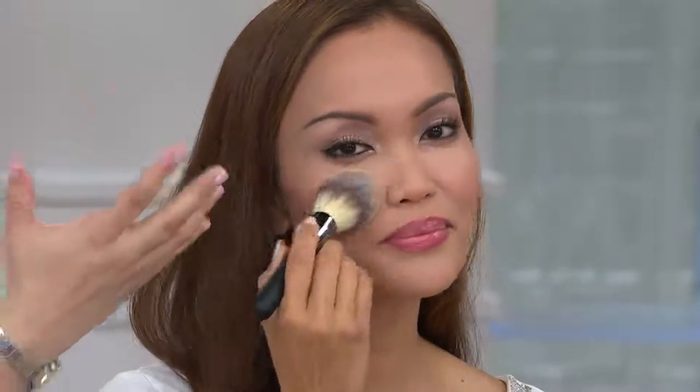And it'll mattify, it'll absorb oil. If you have a personal summer or you're out in the heat, this is going to instantly mattify and absorb any oil or sweat. Look at Sheila — she looks like a porcelain doll. You can't even see a pore on her face.